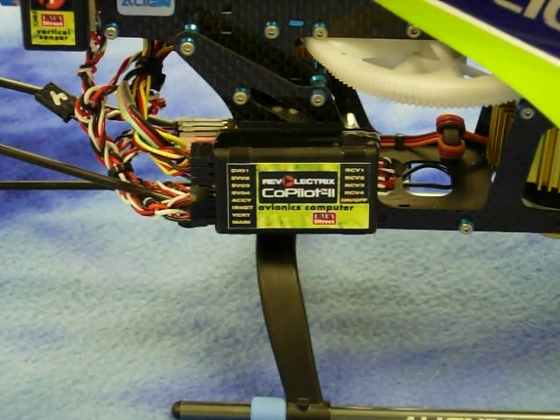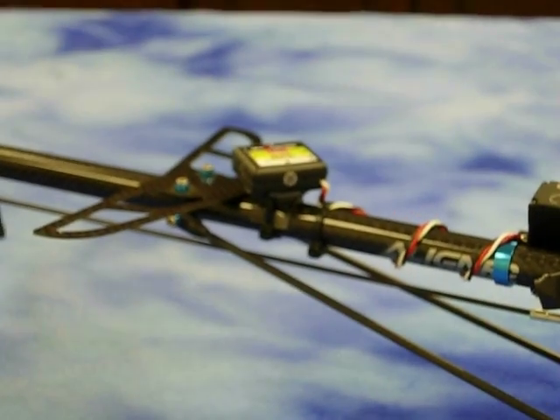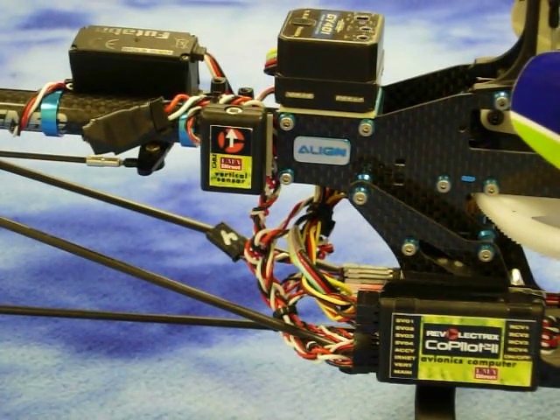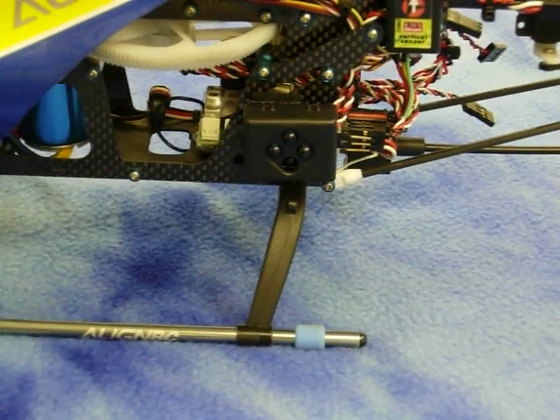In this video, I will show the components that make up the new Copilot 2 flight stabilization system, along with a typical installation on a helicopter. To begin, I have the avionics computer, the main sensor, the vertical sensor, and the IRNet router.